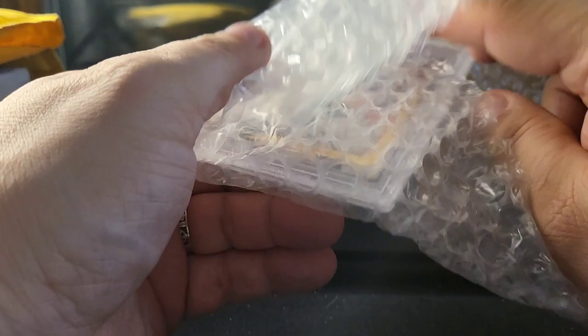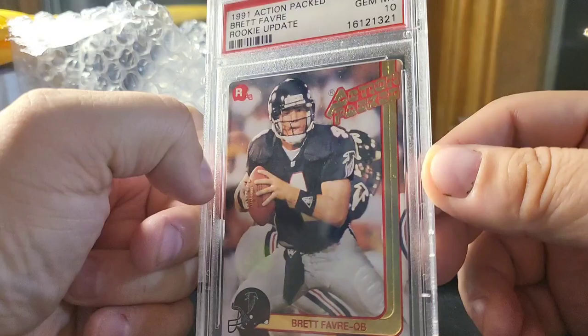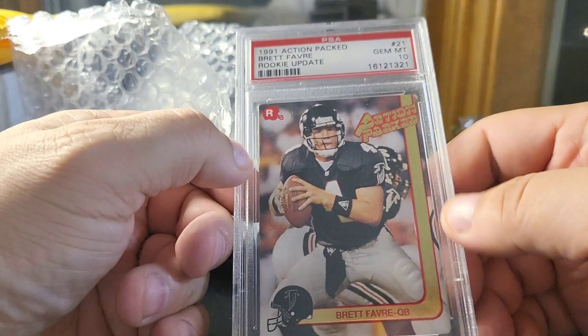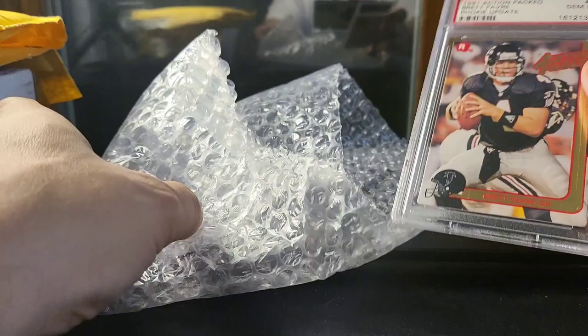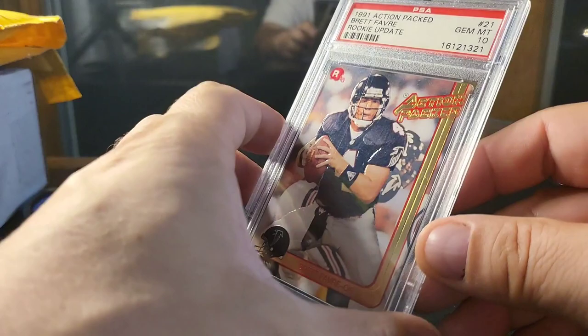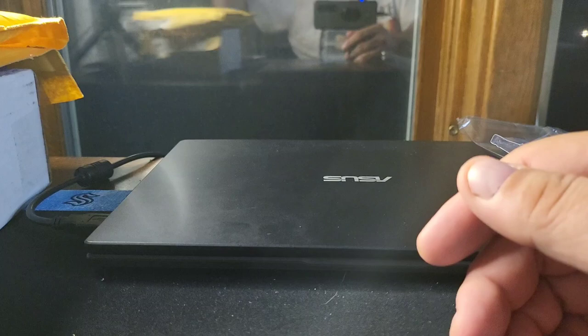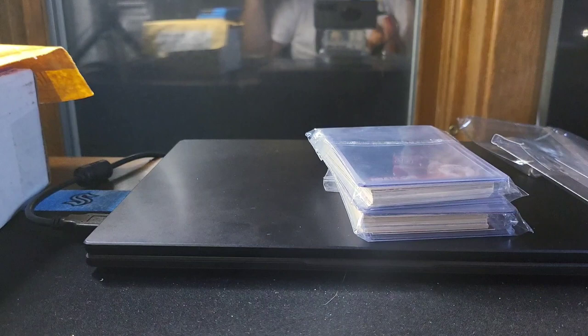This is a pretty big one — this is a Gem Mint Action Packed Fire Rookie. I just sold one of these for $300, and I got this one for $50. I'm going to keep doing that — I keep trying to find these PSA 10s at a lower price, list them for a higher price if they sell, and just keep that cycle moving. That's worked pretty well for me. Unfortunately, this is the old holder, so I don't know if that's going to limit how much it sells for. Even so, let's say instead of $300 I get $250 — that's still a 5X, $200 profit.